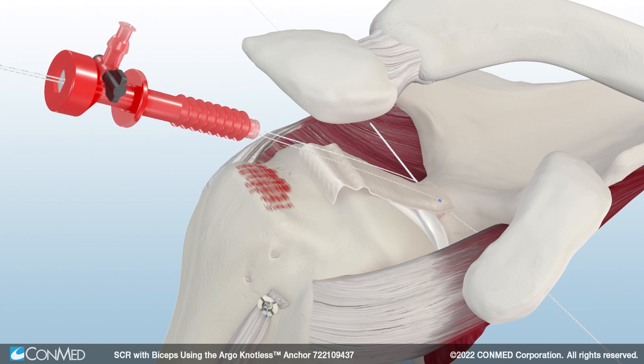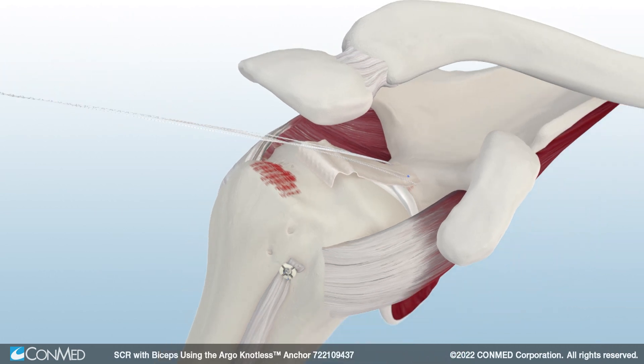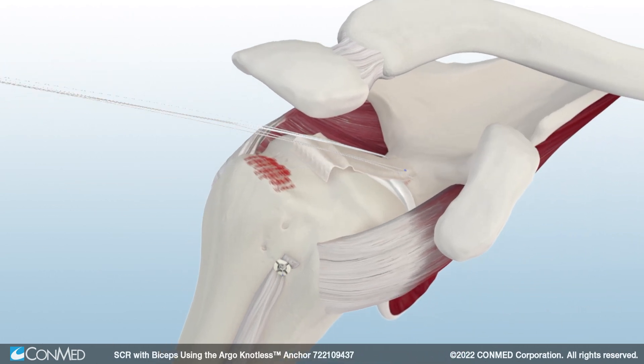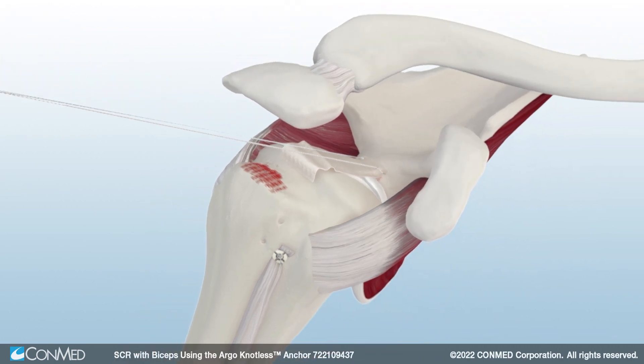Pull on the free suture limbs to shuttle the graft onto the glenoid. Then, retrieve both stick knots and the other suture limbs. Use a knot pusher to tie knots that secure the allograft to the glenoid. Then, use the Katana suture cutter to cut the sutures.